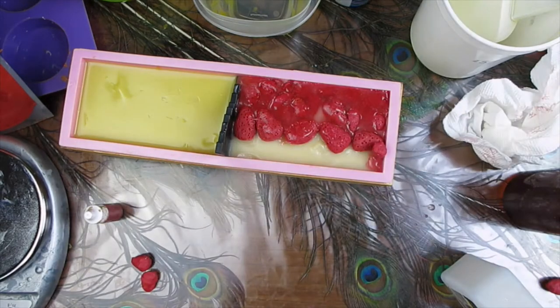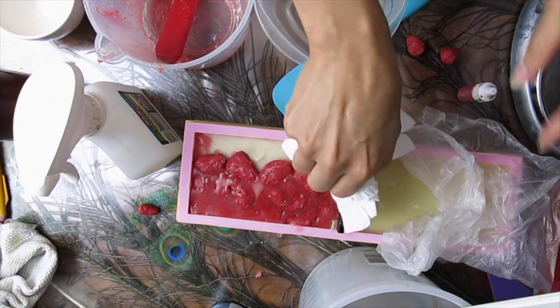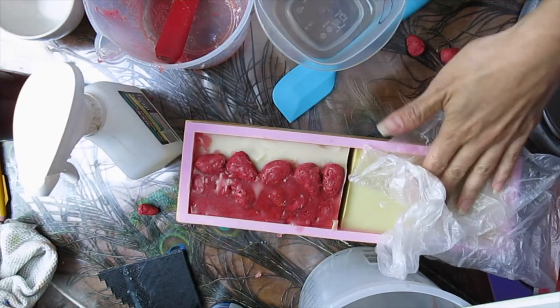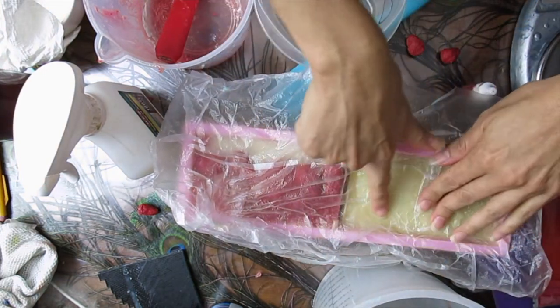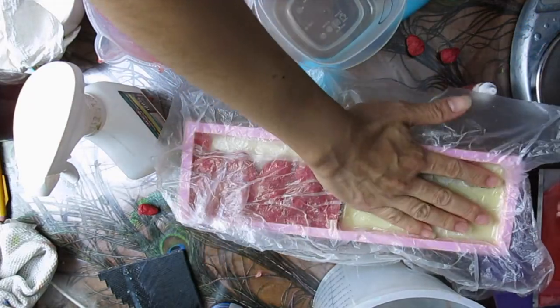That's all I'm doing today — I'm going to let it rest and do the piping tomorrow. I came to check on the soap and I'm now able to remove the divider. It looks like it's going through gel phase and feels really warm. I'm going to cover it so it remains moist for the piping tomorrow.